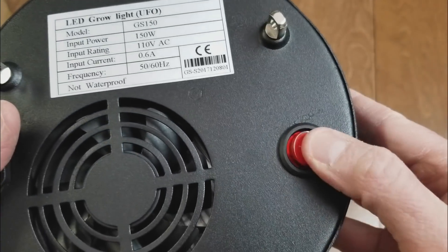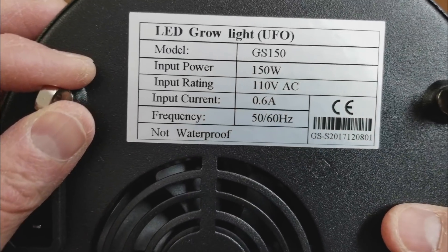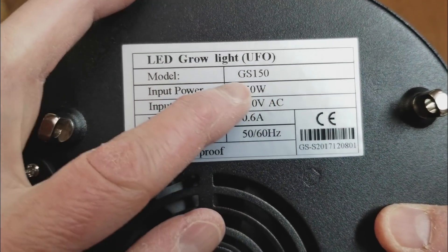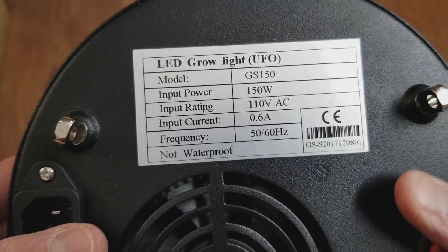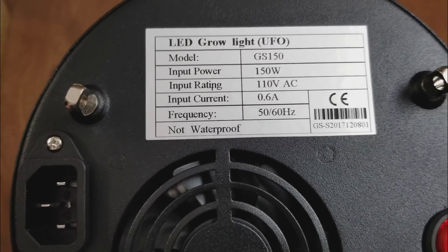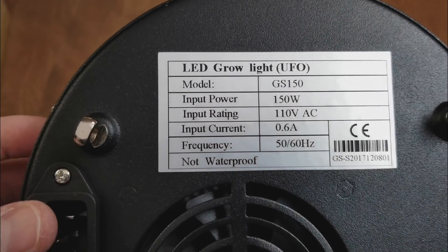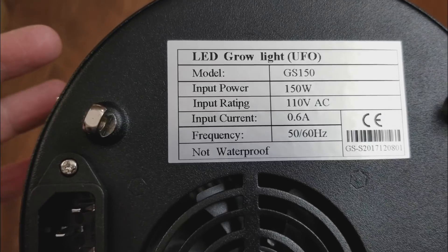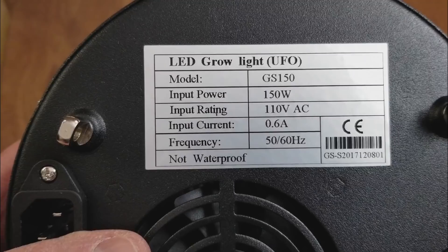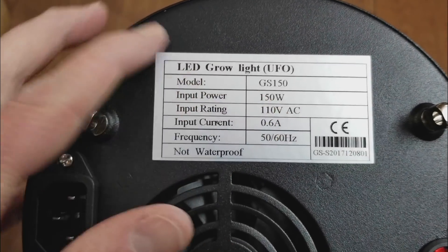It's got a really nice sturdy mount for the hanging fixture to attach to, an on/off switch, and a fan where it plugs up. The input says 150 watts — that's misleading. They take the max operating wattage of each LED and multiply by the number of LEDs, but they're usually under-driven to less than half that.